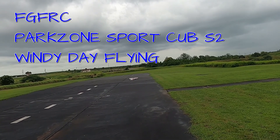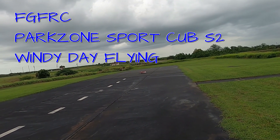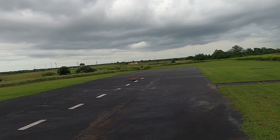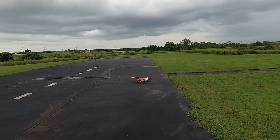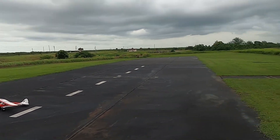Here you can see down at the end of the runway — this is the Park Zone Sport Cub S2. It's a little windy today so she's a little squirrely.